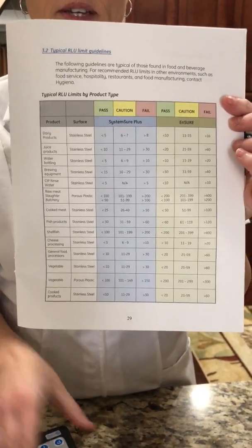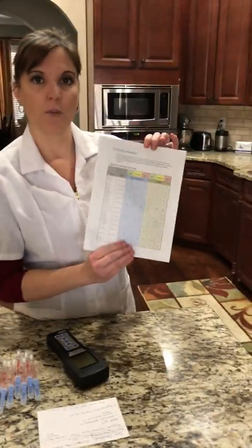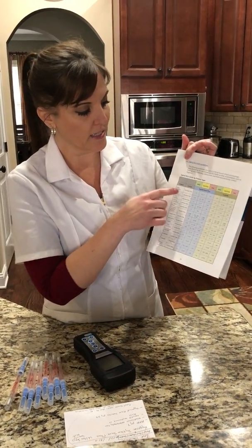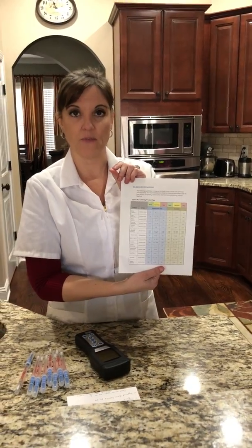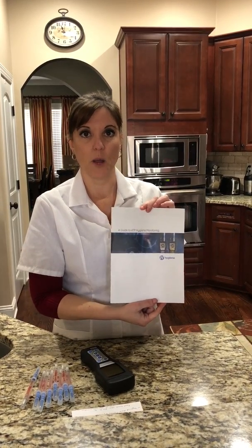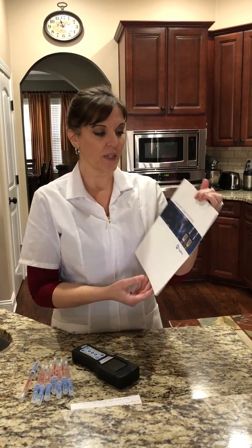We are going to go off of the industry standards, and I will copy this and put it in the link below, as well as information on the device and the company. These are what is considered pass, caution, and fail, and it's based on whether it's dairy products, juice, raw meat, etc. — they have different standards as to what's safe and what's not. Food processing plants, hospitals, and sanitation companies use this device and these swabs in order to know if their equipment is cleaned well enough.